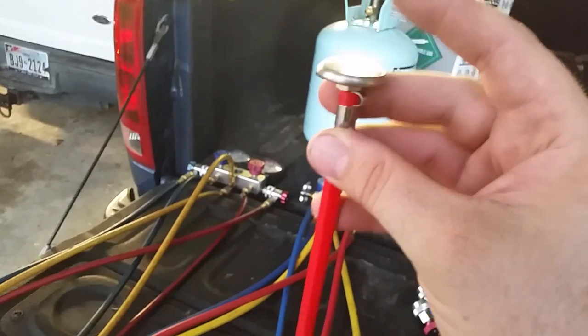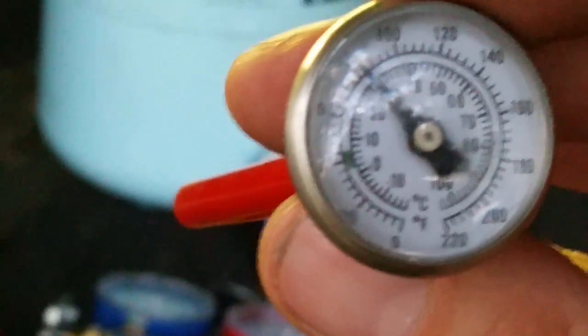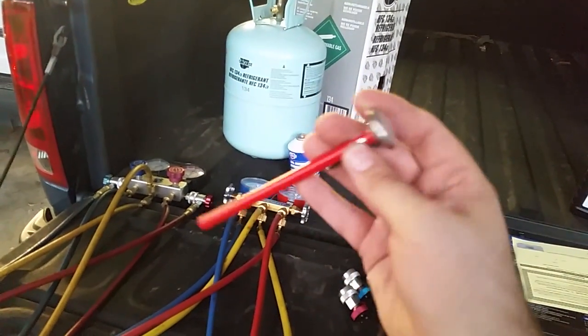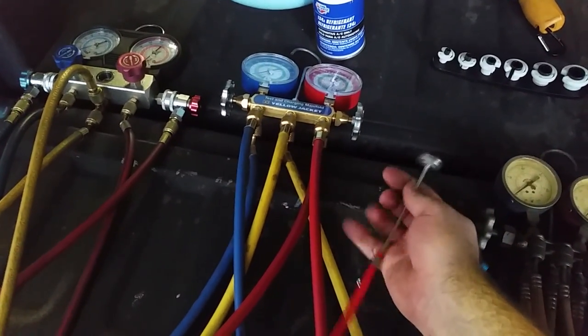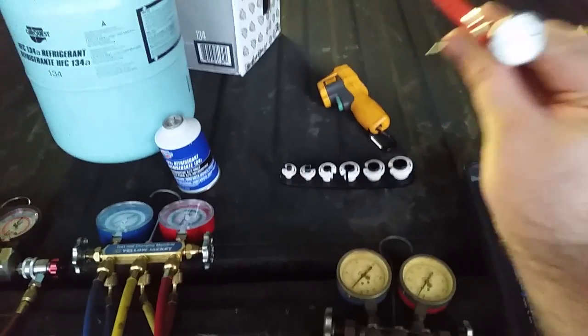This is a little thermometer — I'll avoid trying to pronounce the full name — but you put this in your car vent and it gives a pretty accurate reading. Sometimes I even ride around with it in the vent when a car is in question to see what it's constantly blowing out. If you can see in there, there's a green section — that's where you want the needle, right around 35 to 45 degrees. That tells you your AC is cooling correctly. You just take it out of this red tube and clip it onto a vent.